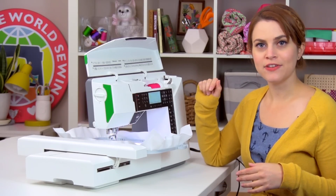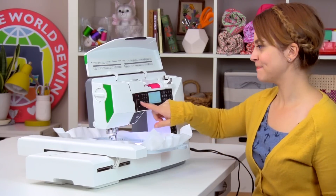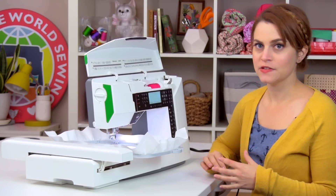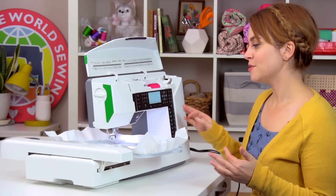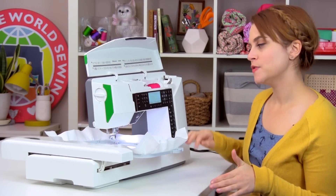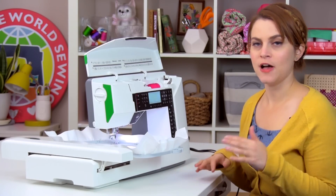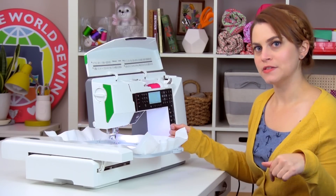I'm going to go ahead and activate my baste function because I want to baste before I embroider, and the hoop is going to move around a little bit. Now I'll use the foot pedal to sew my basting square. Using the foot pedal is great because when basting you want a lot of control — you can go super slow at your own pace and stop right away if needed, rather than using the start-stop button. So I'll lower the presser foot and then use the foot pedal to sew my basting square.